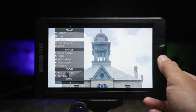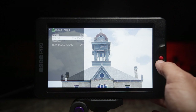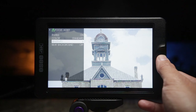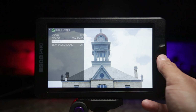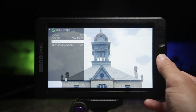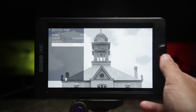Add another tool — focus assist and peaking. Click on focus assist, turn it on, and you can see it's working automatically. You can change the color from standard to red, green, or blue. You can change the sensitivity as well. For focus assist I usually leave it around three, because if you set it to ten, everything looks focused and it's hard to determine what's actually in focus. Additionally, you can change the image to black and white to help you focus a bit more.